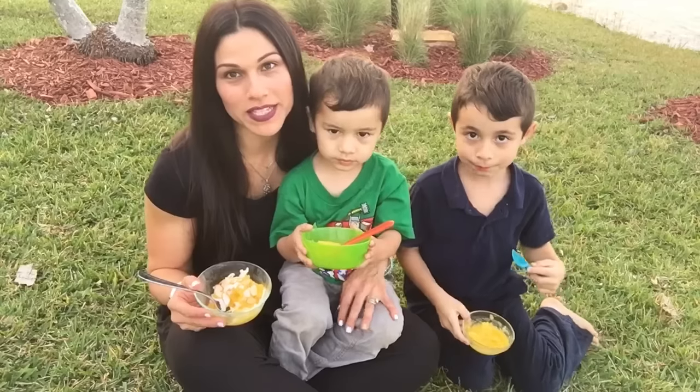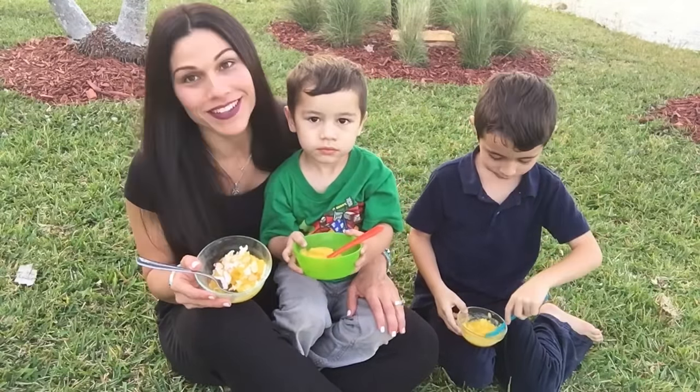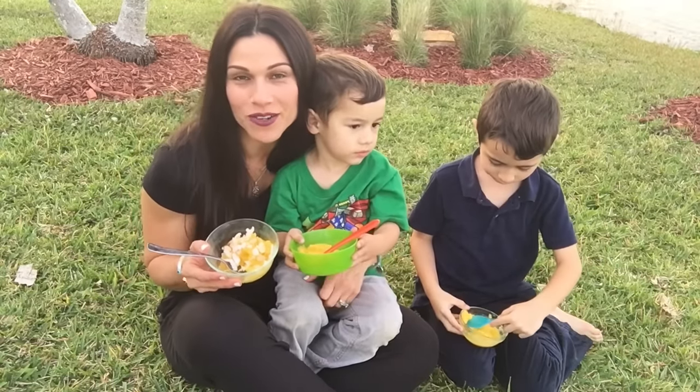So here are my boys, Luke and Liam. Luke just woke up from a nap. You love your mango sorbet? Yes, they love this. Actually, this is our second time having it today. So now we get to enjoy it in our yard.